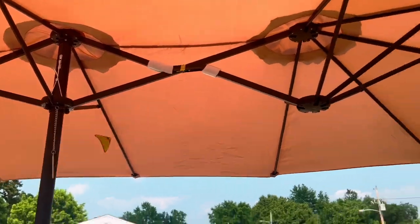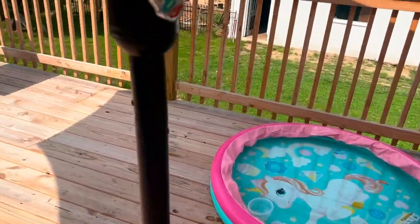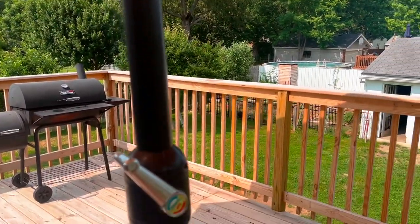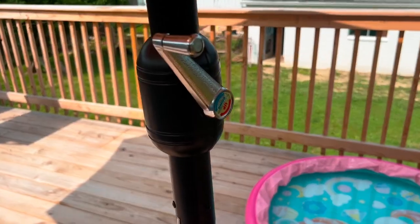Now you have an awesome umbrella that will provide you shade all summer long. If you're interested in purchasing this umbrella, check out the Amazon link in the description box below. And as always, press the like button, subscribe to the channel, and see you in the next video — peace out.